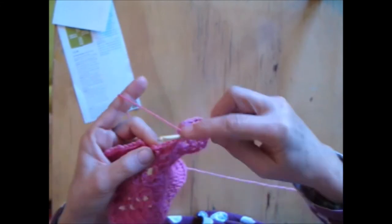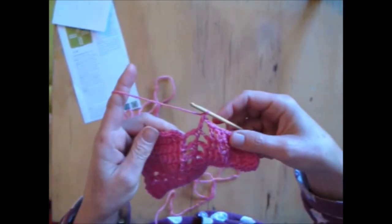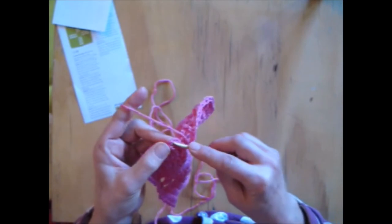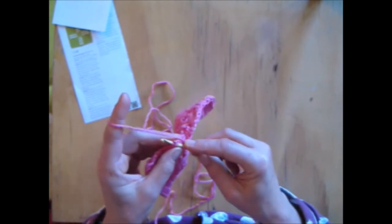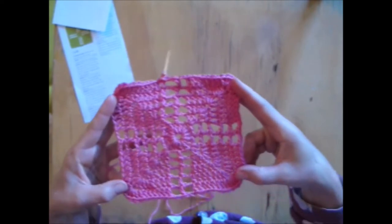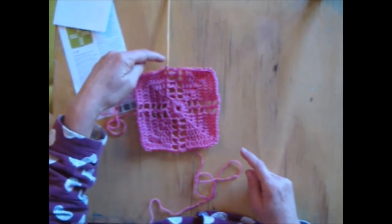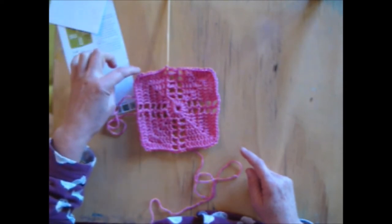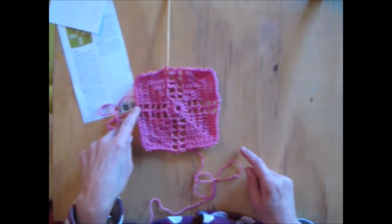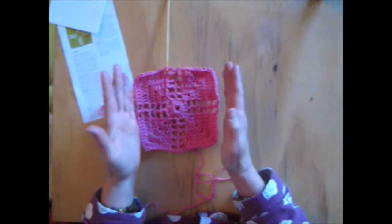So I should now have 7 triples up to here: 1 triple into that 1, 1 into the 2nd, 1 into the 3rd, 1 into the 4th, 1 into the 5th, 1 into the 6th, 1 into the 7th. Chain of 2, a triple, chain of 2, join to the top of the 3rd. Triple into a triple. Chain of 2: 1, 2. Now I'm going to join into the 3rd of the chain with a slip stitch. So you can see where we're at there. Now what we're going to do is we're going to chain 3 and then we're going to do 1 triple into every triple.